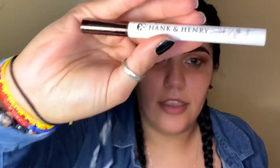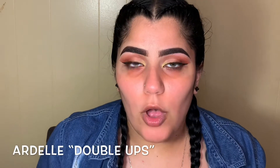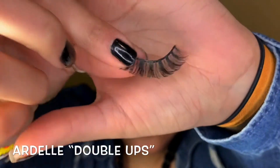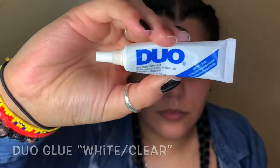Going in with my Hank and Harry eyeliner. For lashes I'm going to use my Double Ups from Ardell, and for glue I use my Duo white clear. I apply a thin layer of glue and tilt your head back.